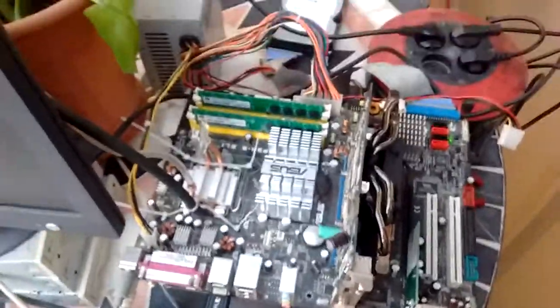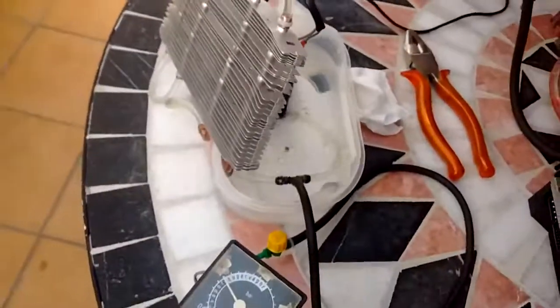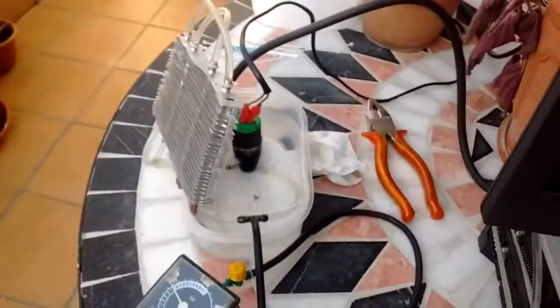Hello there! Here we have our setup. We have the water cooling system right here, and we have it connected right here to this CPU.